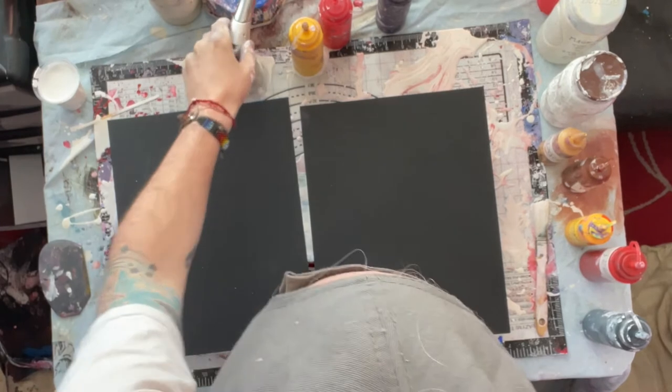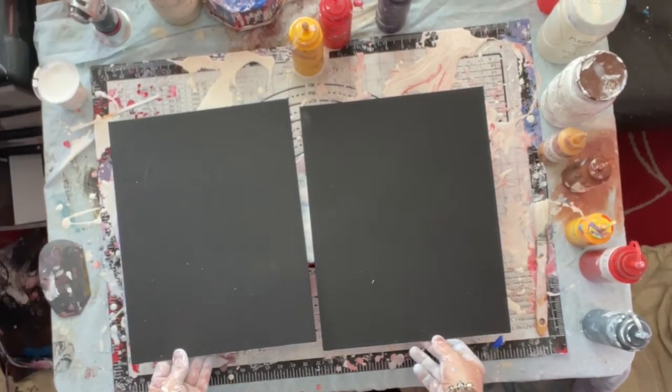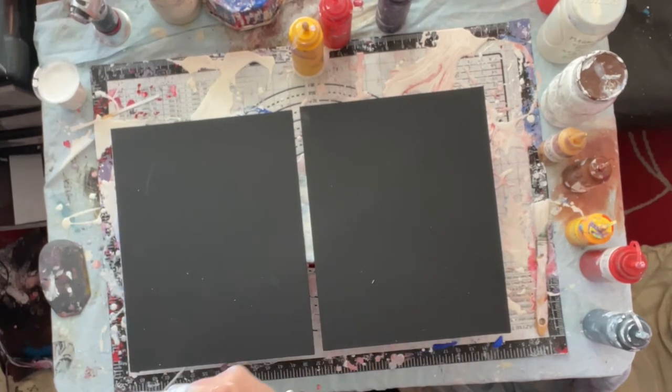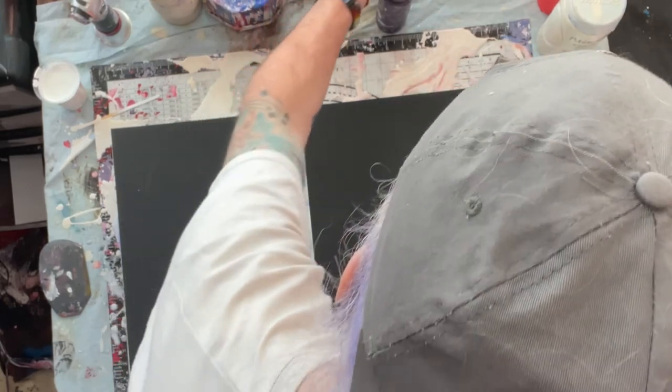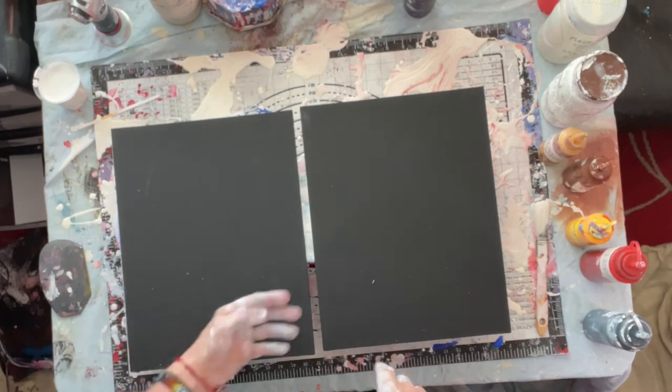I tried something before with two canvases, similar to a kind of test run really. I used two canvases and then thought if I did manage to send these, canvas board would be better because it would be lighter and easier to pack. So with that said, these are black canvas board.